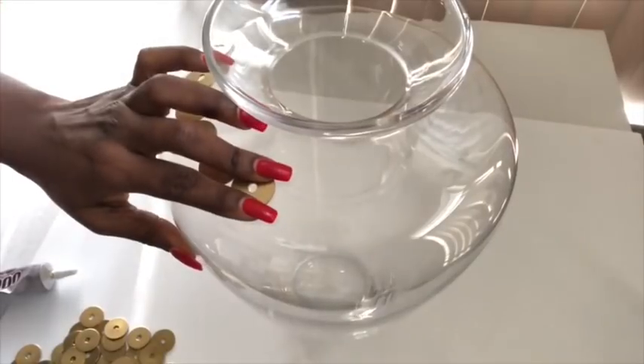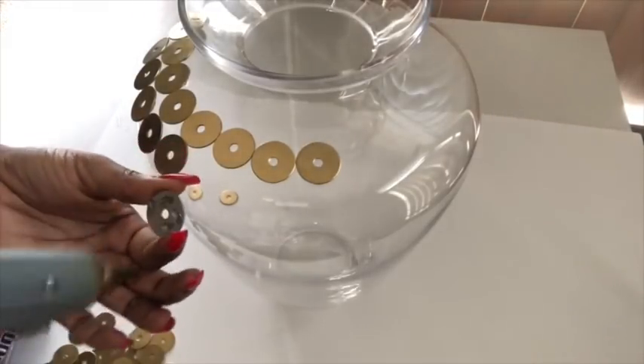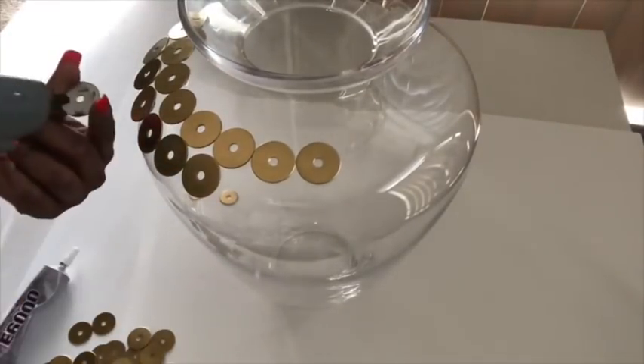I'm gonna make a pattern using these washers on the base. And if you're new to my channel, it's so great to have you here. Don't forget to click on the subscribe button so you don't miss out on any of my latest videos.